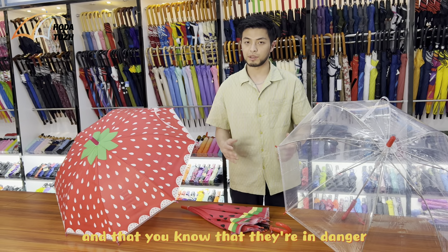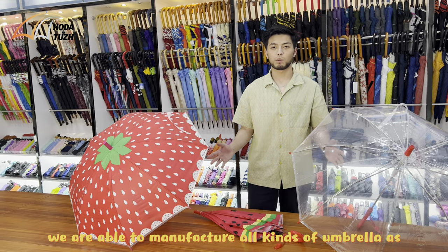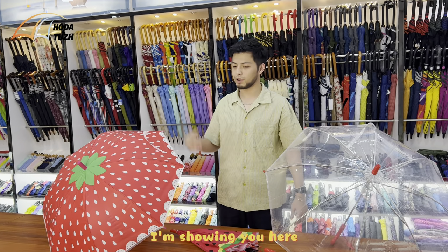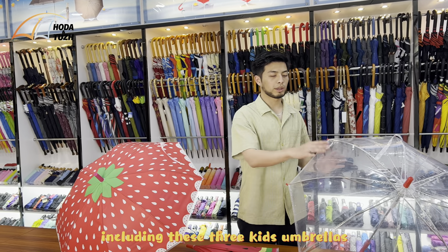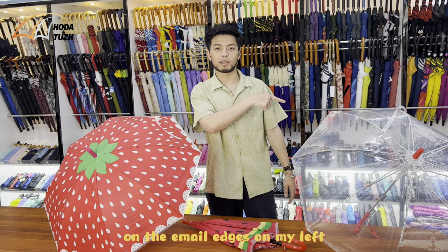We are Shaman Hold Umbrella, and we are able to manufacture all kinds of umbrellas as shown here. If you are interested in any umbrellas, including these three kids umbrellas, please simply email us at the email address shown on screen. Thank you so much.